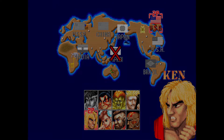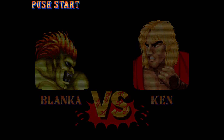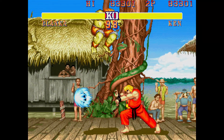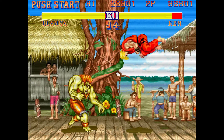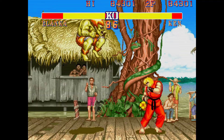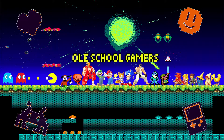Welcome back to the channel guys. If you're new here go ahead and hit the subscribe button and we're gonna get right into it. Today I'm going to show you how to use the X input mode on your X arcade tank stick. It's a very popular mode and it's had some trouble, so let's find out how to get it working.